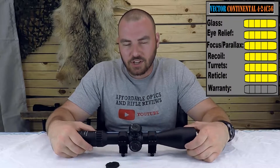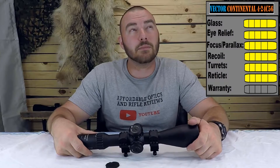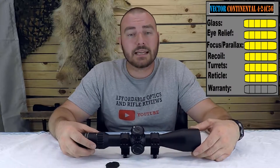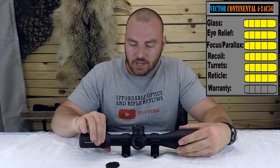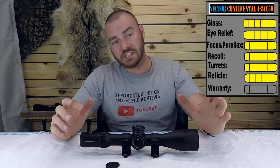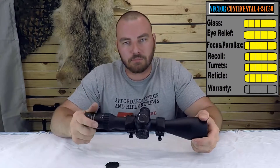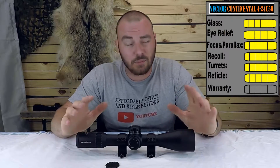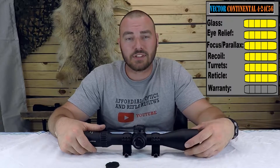Their lifetime warranty starts with their Taurus line, which is very comparable to the Vortex Diamondback Tactical. This one has a lifetime warranty. The usual concern with Chinese manufactured companies is having to ship back to China — about 80 bucks. But Vector has an office in the US, so if you ever have an issue, you'd ship to and from that US location instead. It's a no questions asked lifetime warranty, so five out of five for that.